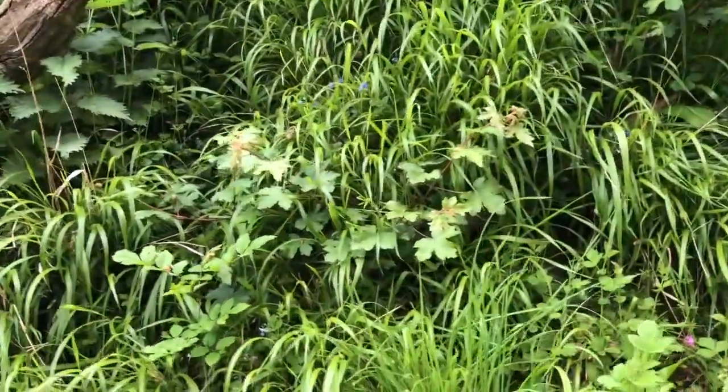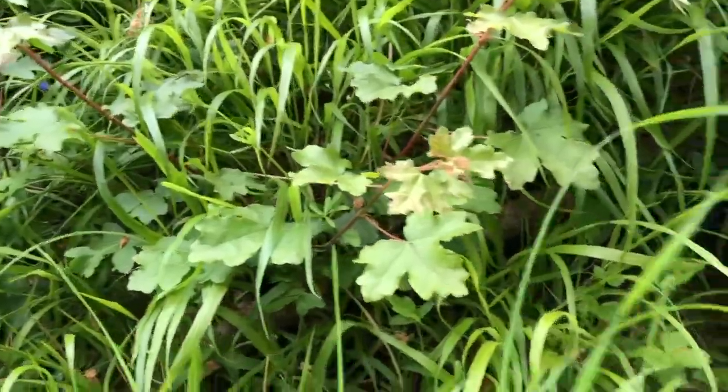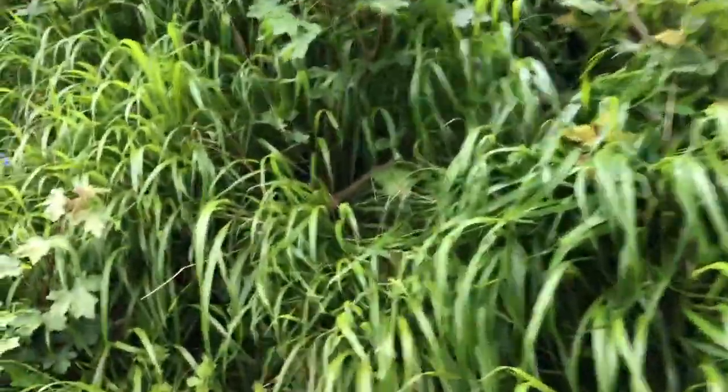I've seen now in the embankment new field maples sprouting, and they're not coming from seeds but are actually coming from the remaining roots of the maple — from suckers.